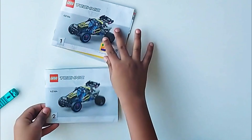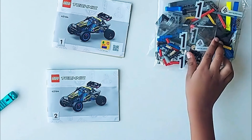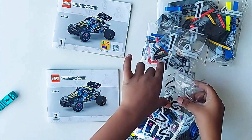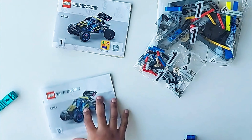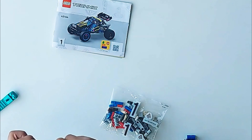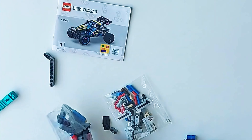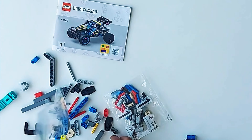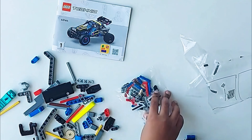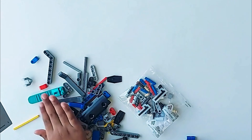We are going to open everything. I'm going to keep book number one and number two. We'll take number two away and do number one first so we know what we have to do. Let's open all of it and take the book open right now.